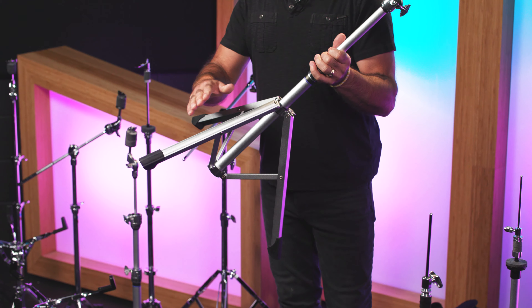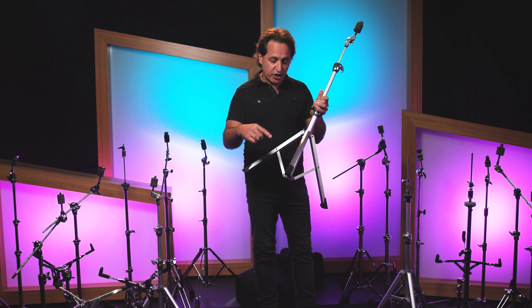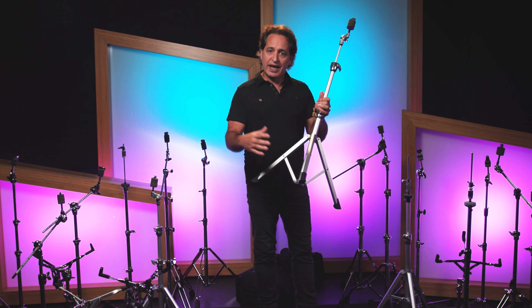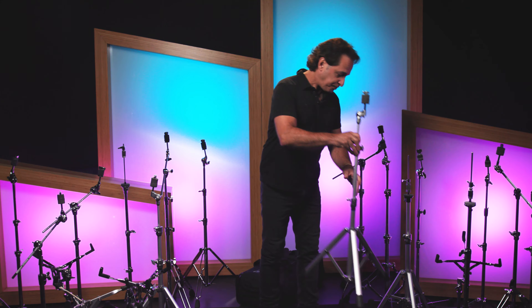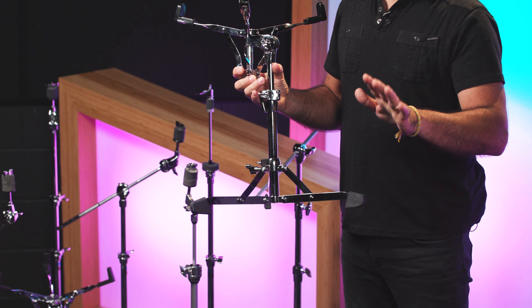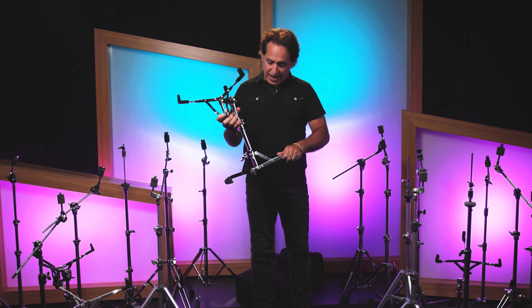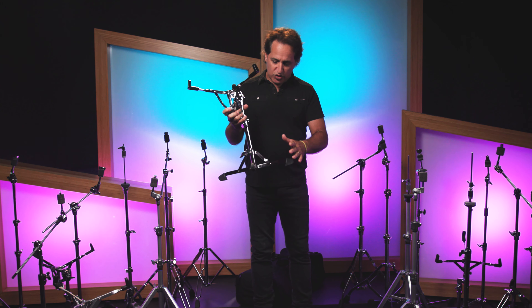Tripods like this one are cool because you can take the legs, put it close to your kit, and you can also put a leg of one of the other tripods through this to get them close together — really put a lot of hardware together with tripods. Flat-based hardware is cool because it harkens back to vintage hardware of the day when it used to all be flat-based, and you can get it underneath drums and around other drums as well.